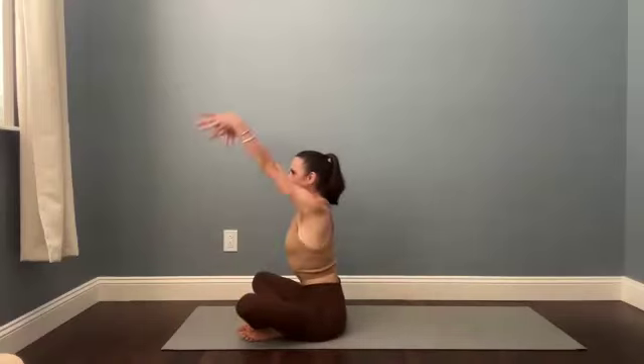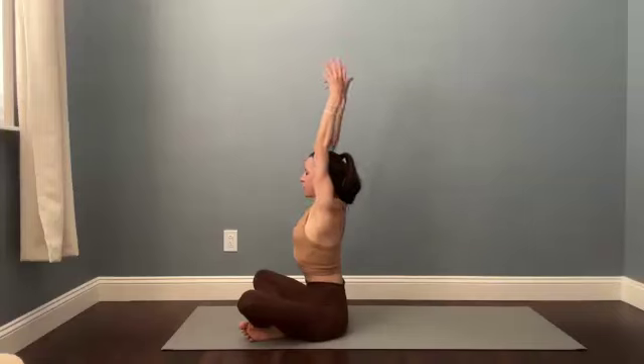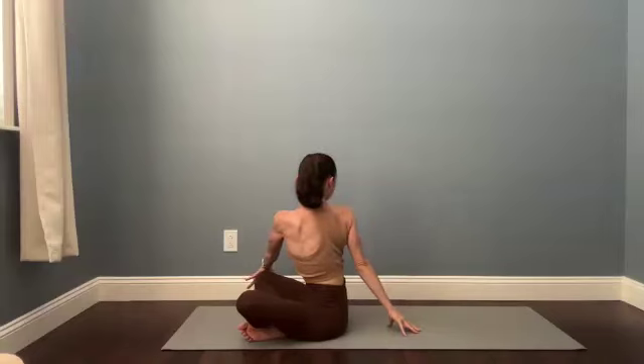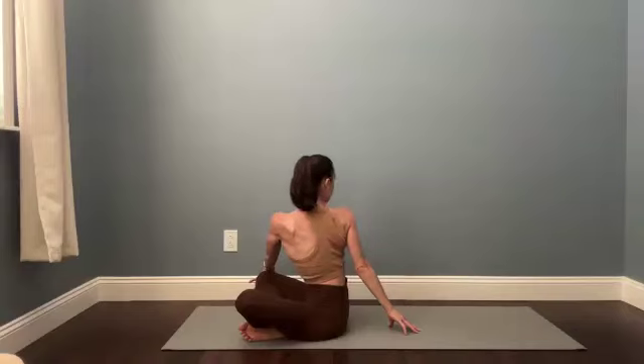Reach your arms up over your head and take a big breath in. We'll twist to the right, bringing your left hand outside of the right knee and right hand comes back behind you. See if you can look toward the back of your space. Continue to breathe — on your inhales, trace the breath from the tailbone all the way up to the crown of the head. As you exhale, draw your belly button in toward your lower back and try to spin your shoulder blades behind you. One more: inhale from tail to crown, exhale, twist belly button to low back.